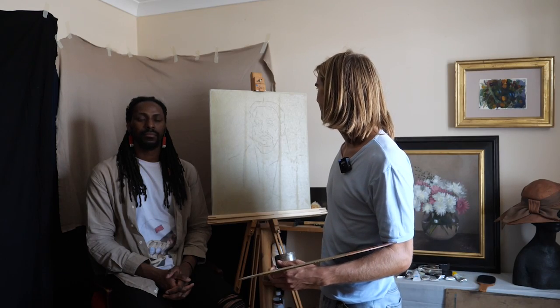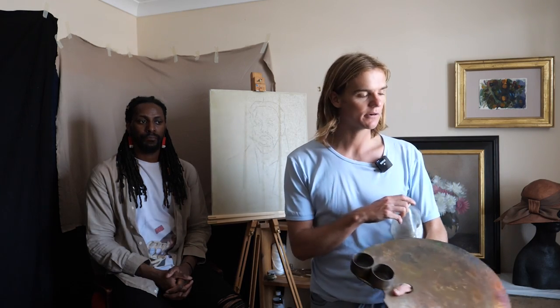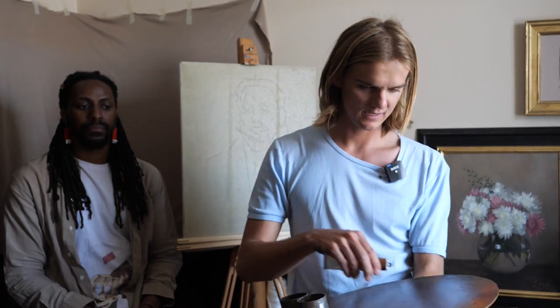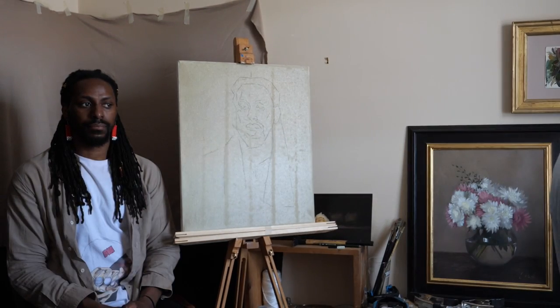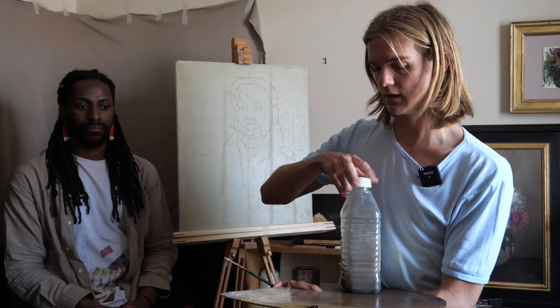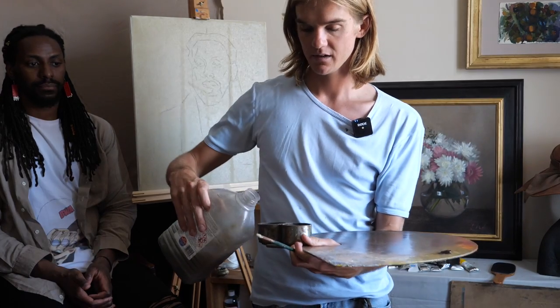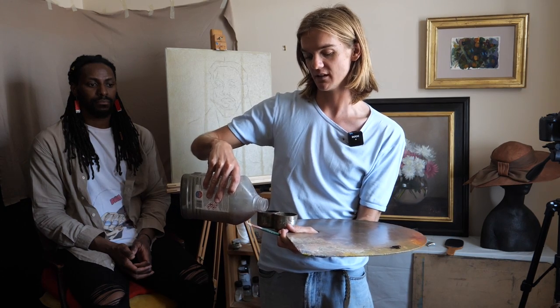As you saw, we transferred the drawing during the break. Now I'm going over it in paint with some raw umber. Raw umber is good because it dries fast. You want to be painting quite thinly in the beginning with more turpentine than oil, because you always want to be painting fat over lean — 'fat' being the oil and 'lean' being less oil or turpentine. So I have my turpentine and my oil.